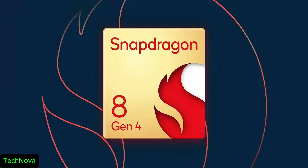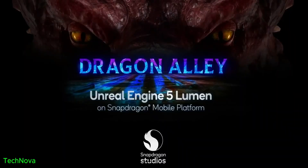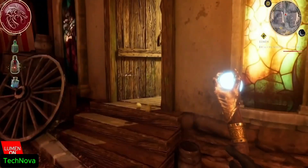The Qualcomm 8 Gen 4 is coming out in October and it's gonna use Orion Architecture. It will be based on TSMC 3nm process.